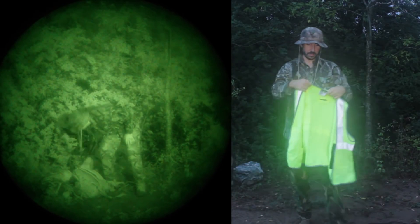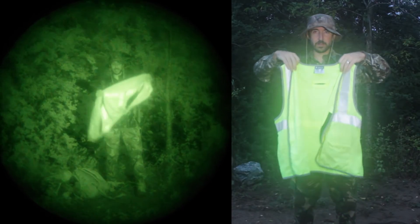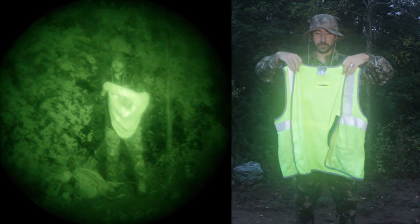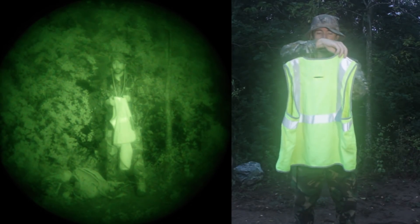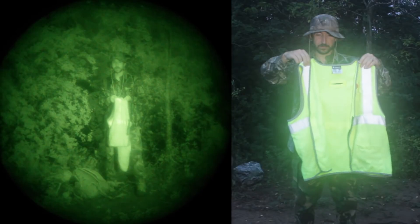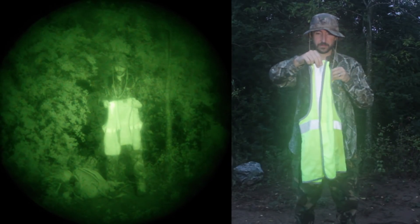And now for the high-visibility vest — this is that fire-engine yellow-green color with some reflective material on it. This is pretty standard what you'd buy at the store.